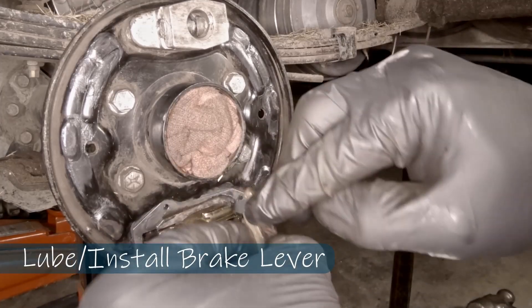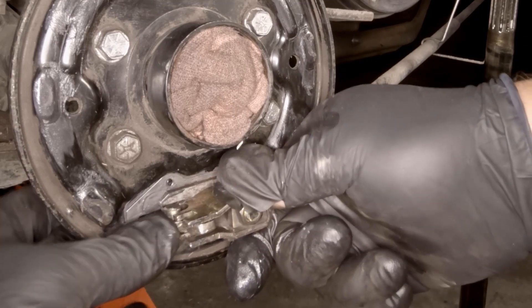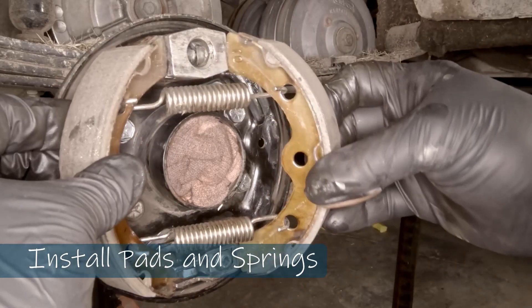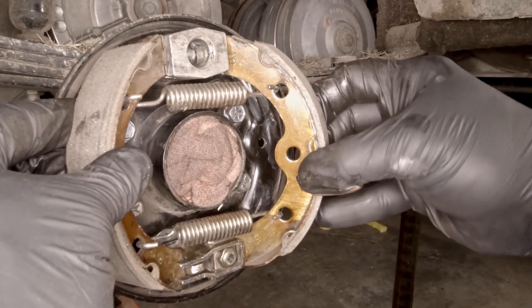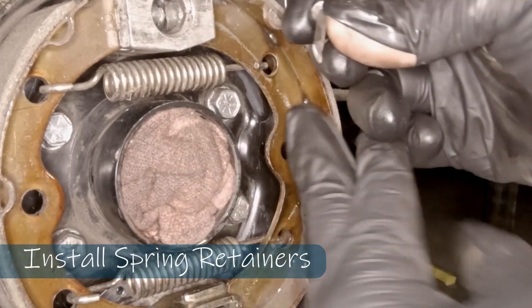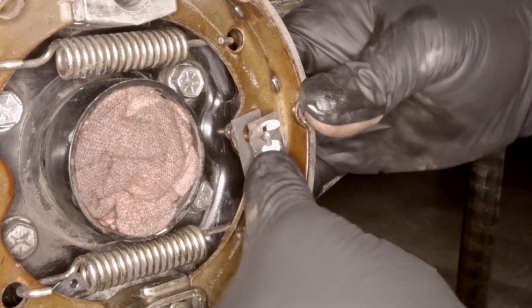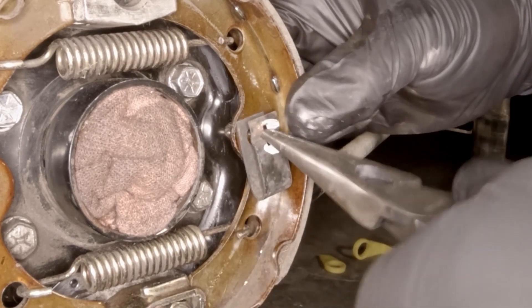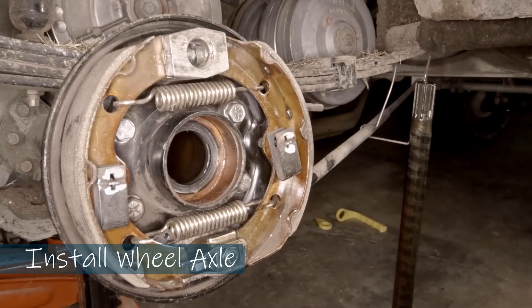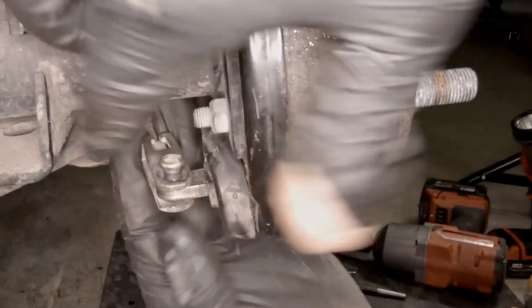I'm going to grease up the brake lever and reinstall it. I've installed my springs on my brake pads — this is just an easier way to do this — and I'm just going to squeeze it back on there and reinstall my brake pad retainers. Everything's back together now. I'm going to reinstall the axle and reinstall my brake cables.